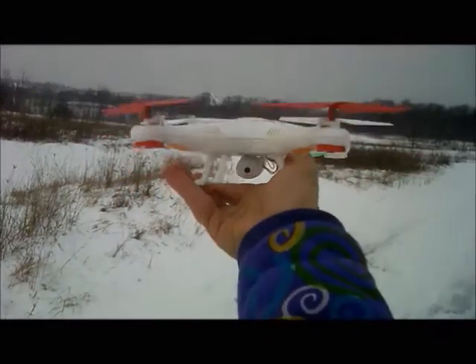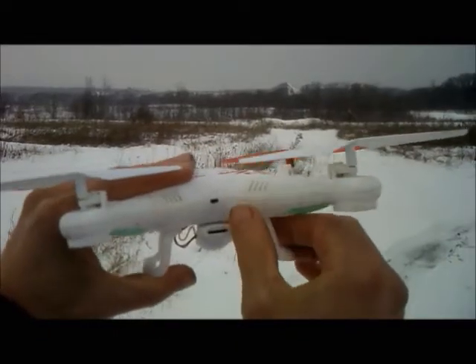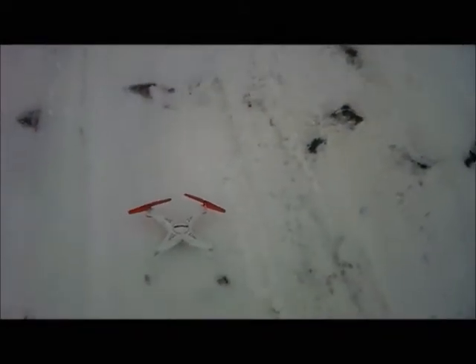J-Drone here. It is February 12, 2016 and it is brutal cold. I'm out here with the Stryker from World Tech Toys. Go ahead and flick it on. We're going to set it right on top of some snow and calibrate our controller — or bind it, I should say — it's binding. And we're going to go for a flight.